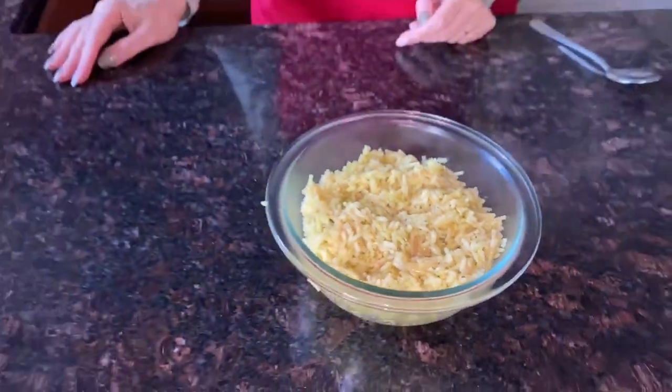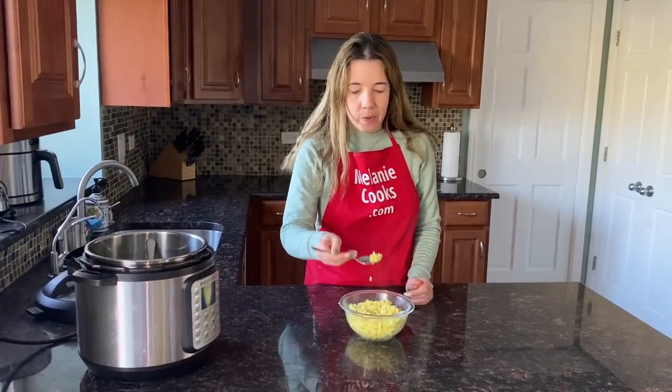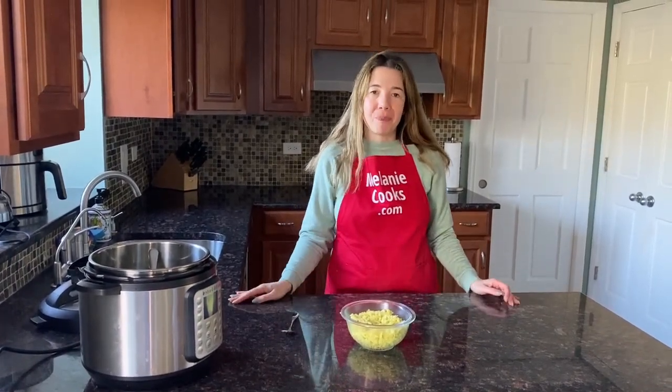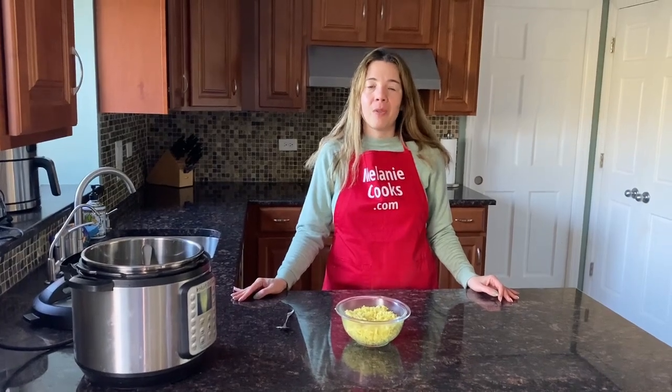This looks amazing, I'm so excited about trying it. Let's try it — oh, it tastes delicious! Perfectly cooked Rice-A-Roni, so much easier than cooking in the stove pot. You will love cooking it in the Instant Pot.